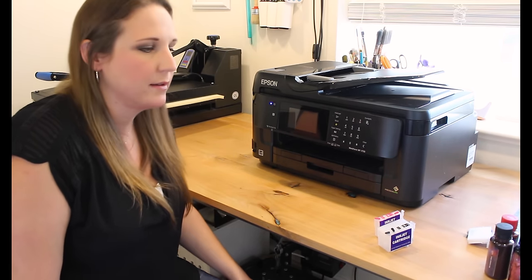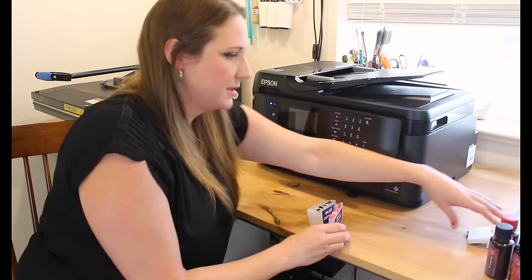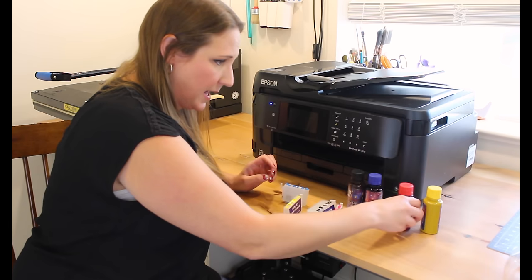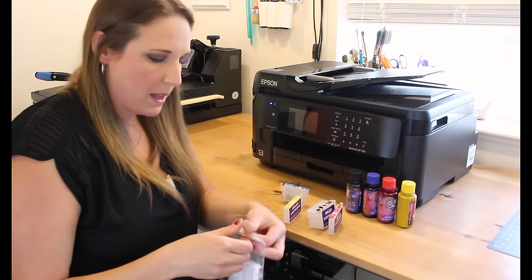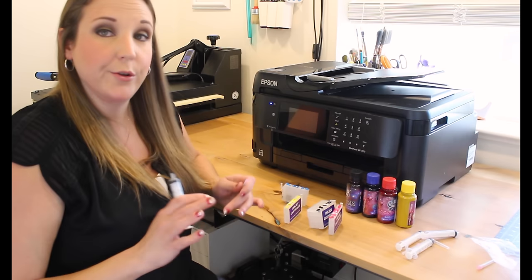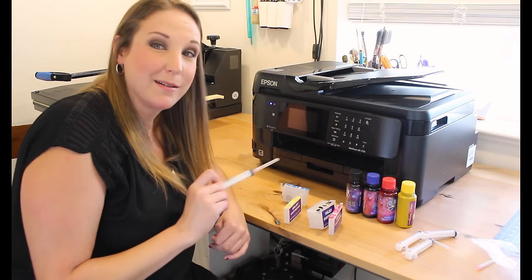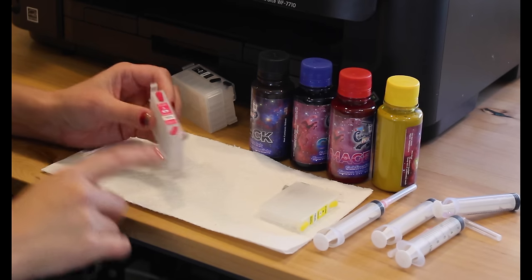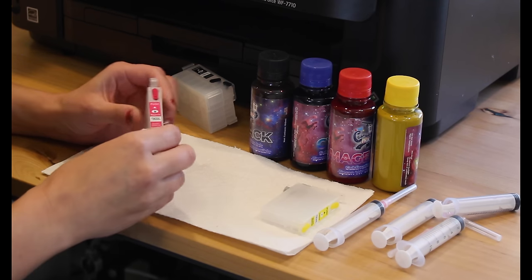Now we're going to fill up the cartridges. This is a Cosmos conversion kit — it comes with all four inks: black, cyan, magenta, and yellow, plus cartridges and a bag of syringes. The super complex process is: we're going to take the ink out of the bottles and squirt it into the cartridges. All cartridges are going to have two plugs on them — there's a refill plug and an air vent.